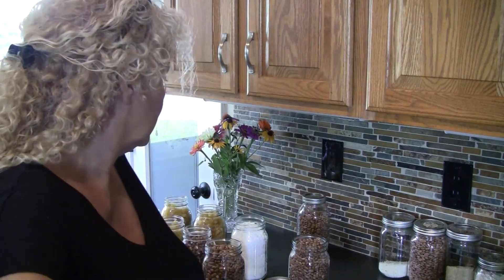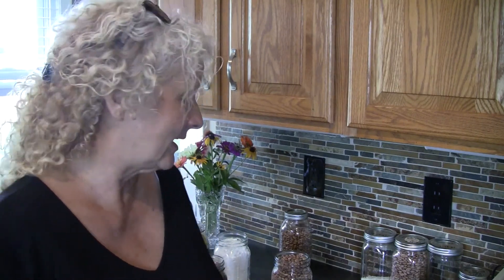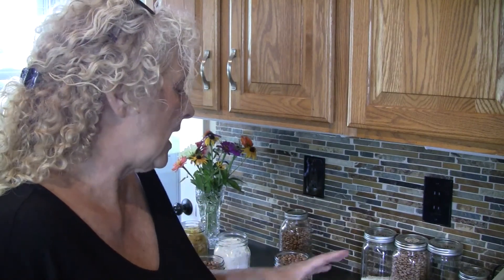Certain things — grains, rice, beans — are better put in the freezer for 24 to 48 hours. If there are any bug eggs in there, it kills them. If you've ever had weevils break out in your pantry, you know how bad that is. I like to do that with anything — beans, rice, grains — before I put them in my jars, so that I don't have any issues and I get as long a term storage as possible.